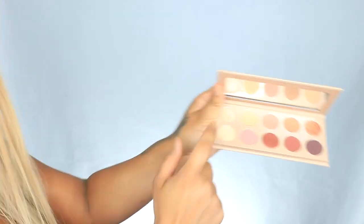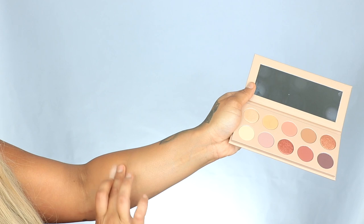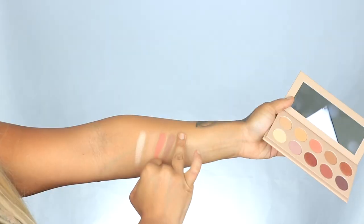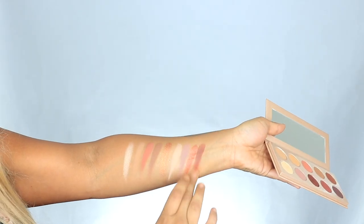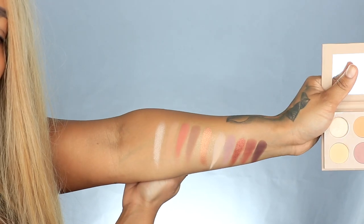I'm gonna do some swatching. First up we have Saint, next up is Florence, Selfish, Calabash, Chicago — that's pretty — Fade, Dash, North, Family, and Gemini. So those are the swatches. First glance I think this palette is really beautiful. Just from the swatches the pigmentation seems really popping, but let's see what it looks like on the eye.